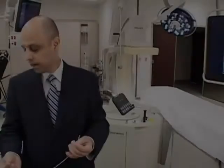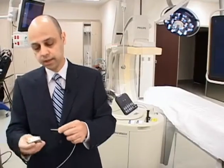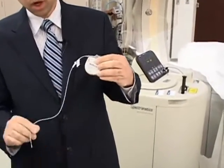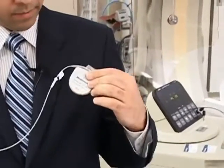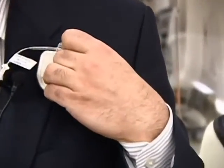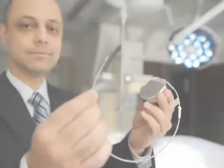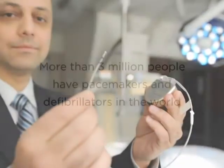This is the lead, or the wire, which connects the pacemaker or defibrillator to the heart. The way it is implanted, the pacemaker is implanted here, and the lead and wire goes inside the heart. When we implant these leads inside the body,